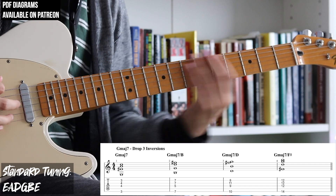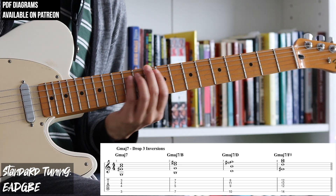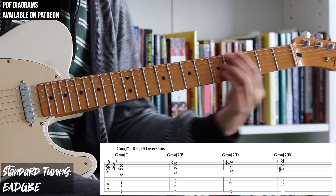If we take a look at the bass notes that are played in each chord, we get a Gmaj7 arpeggio. So let's listen to the chords one more time.